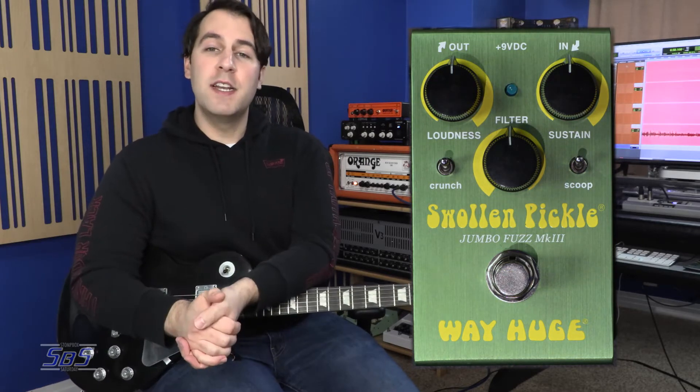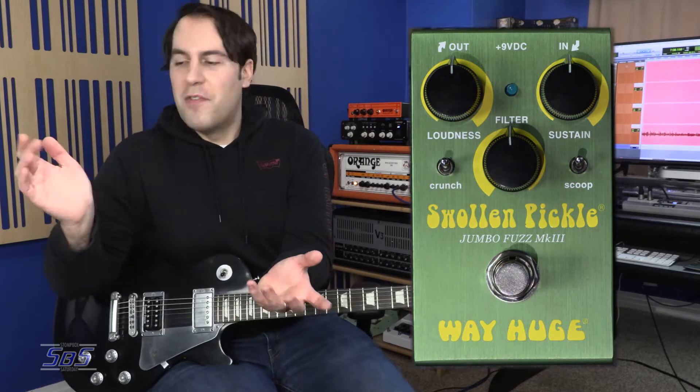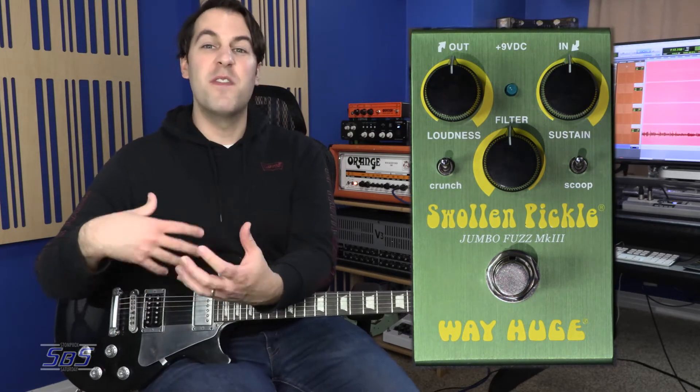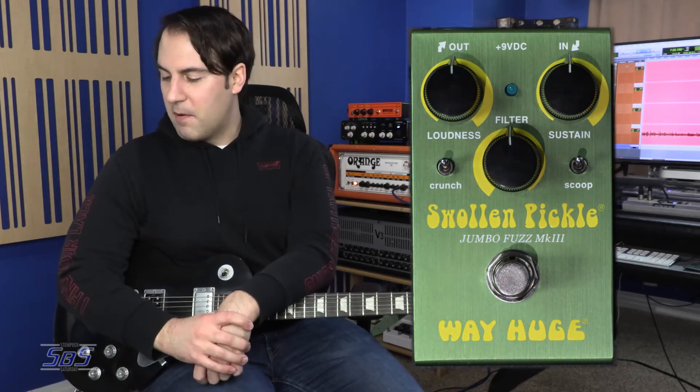Pedalboard friendly and big tones — that is the kind of stuff that we like here on the show. So let's take a look at these controls. Loudness — I love that it's 'loudness' and not 'volume.' We have Filter, which is going to be our tone control. And then we have Sustain, which is basically going to be the amount of fuzz and distortion that is generated by this little guy right here.